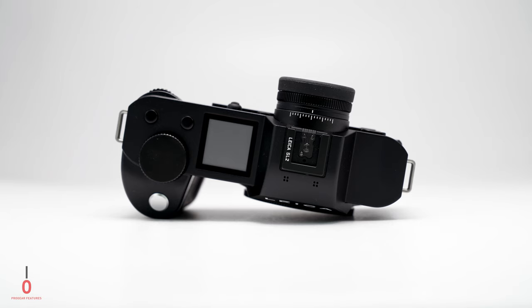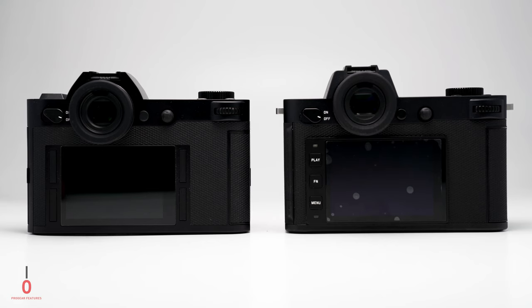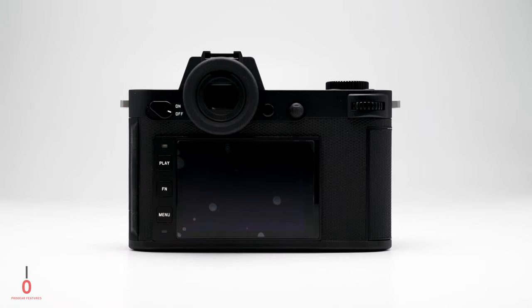The top plate design remains relatively unchanged other than the buttons are now black and fully customizable to various settings you can find in the menu. Around the back there's been a few significant changes in the button layout, with Leica opting to sync up with the three-button design found on the M rangefinder models. Along with this, Leica has added a larger 3.2 inch screen with a higher resolution of 2.1 million dots. No flippy screen though, which may have been helpful given the updated video specs which we'll talk about later.